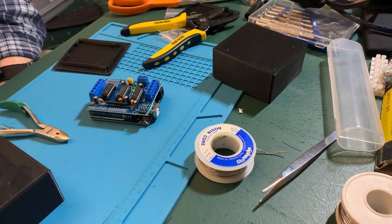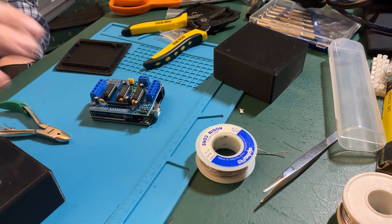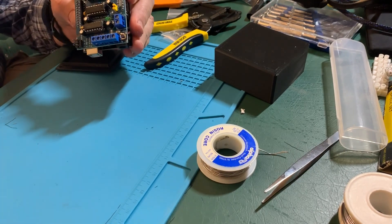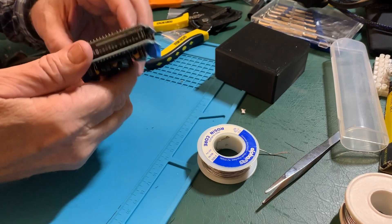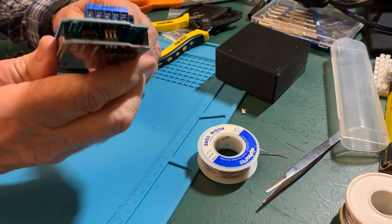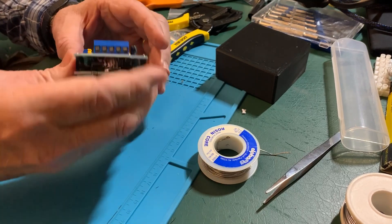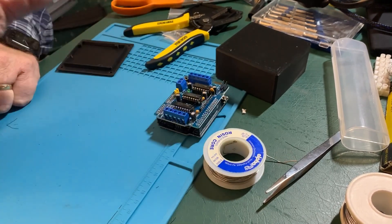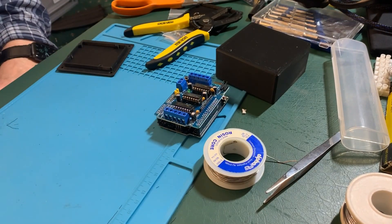We are going to take the Arduino from the buzz board video and turn it into a set of gloves. This is actually an e-lego, which is a knockoff, but it's still an Arduino — same motor shield we had before, programming is the same, everything is the same.